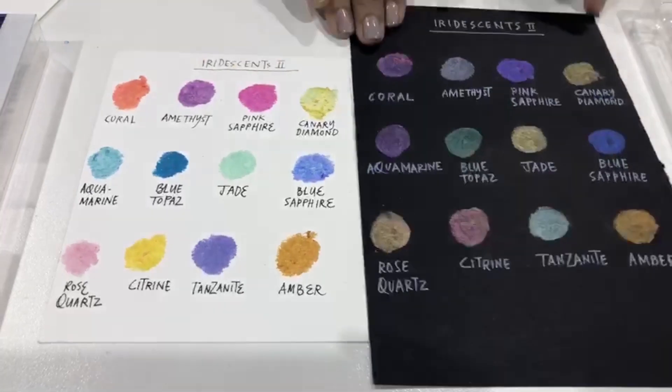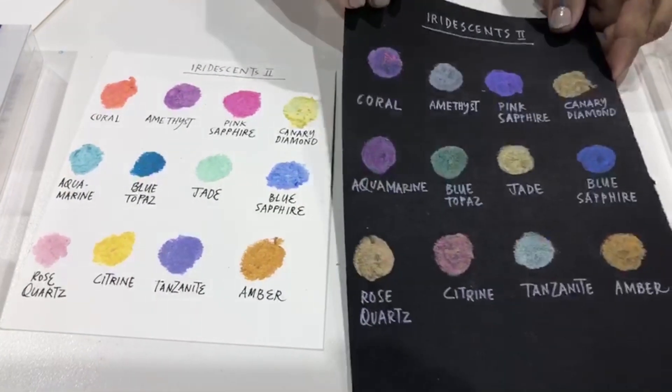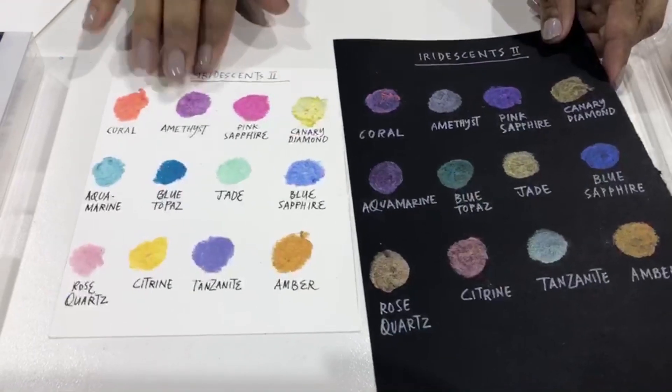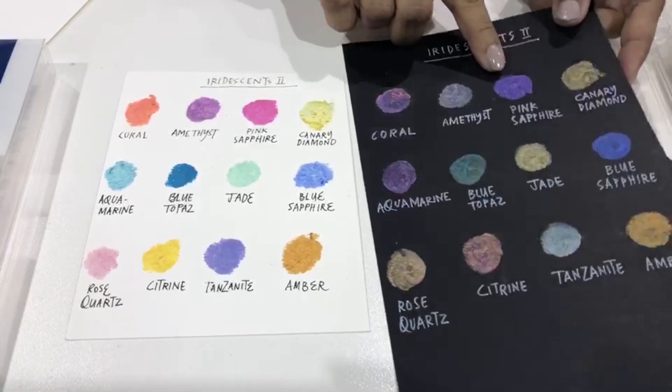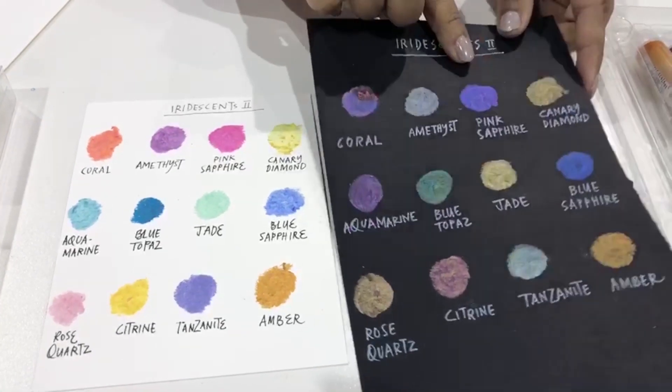And if I turn this page up a little bit, you can see how the shimmer almost dances in the light. And this one has a blue shimmer — it's totally pink out here, but when it's on the black paper, you can see how the shimmer is.